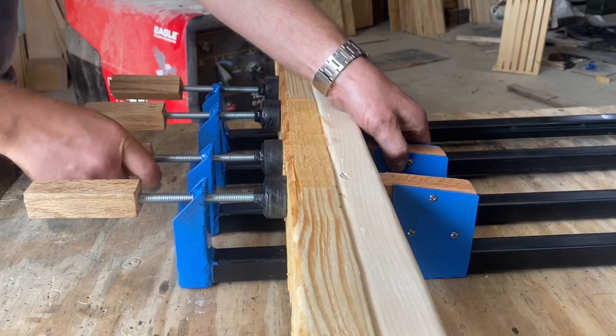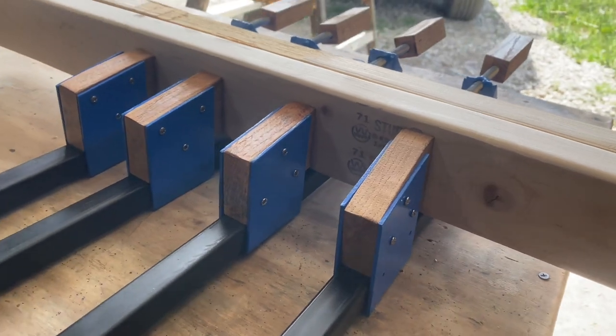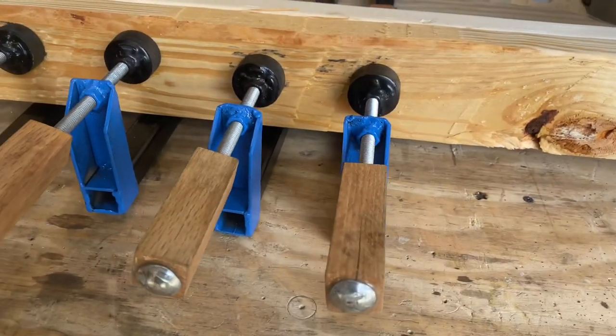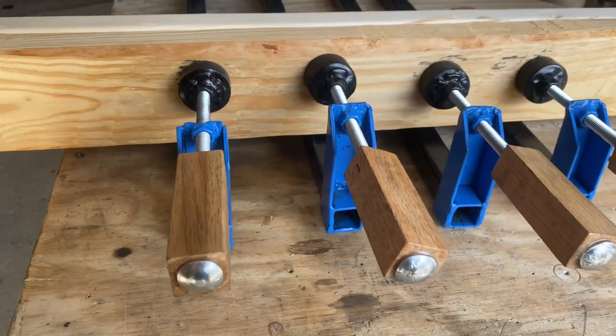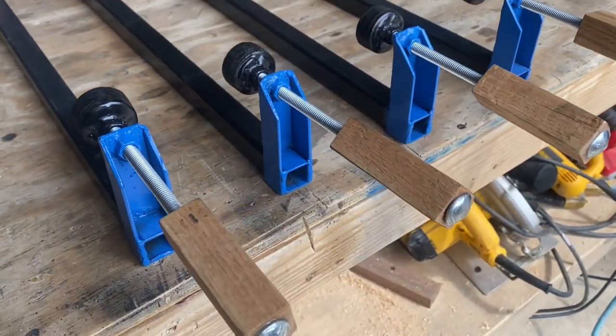I hope to be using these on a lot of my future projects where I need to use big clamps. I really hope you enjoyed today's build. If you did, be sure to hit that like button for me. And if you like DIY videos like this one, be sure to subscribe so you can catch the next one as soon as it comes out. Thanks for watching DIY Man and keep hitting that I believe button.